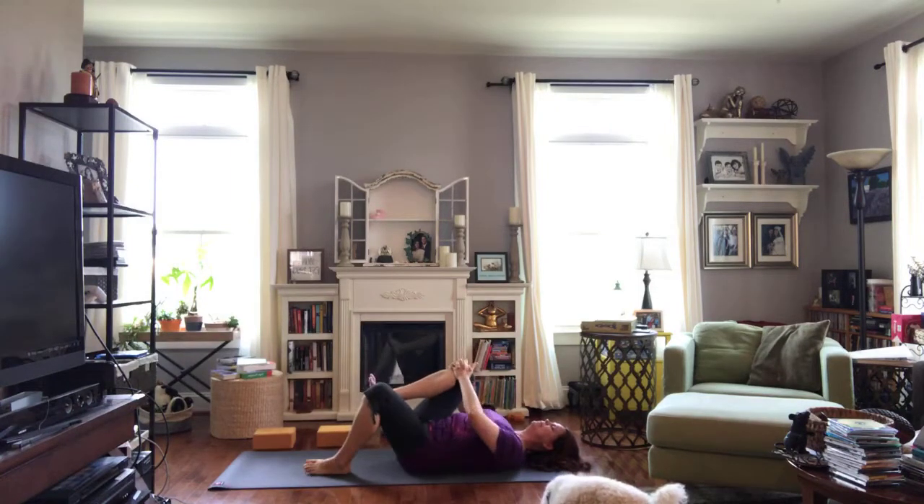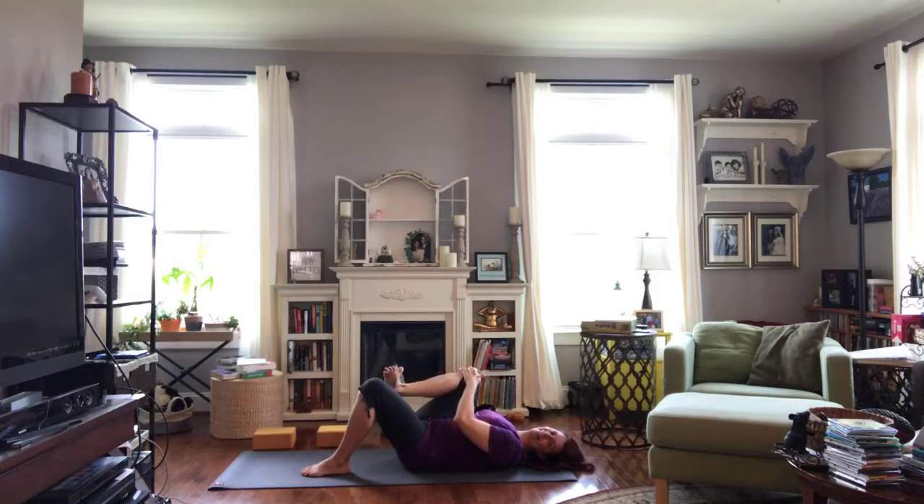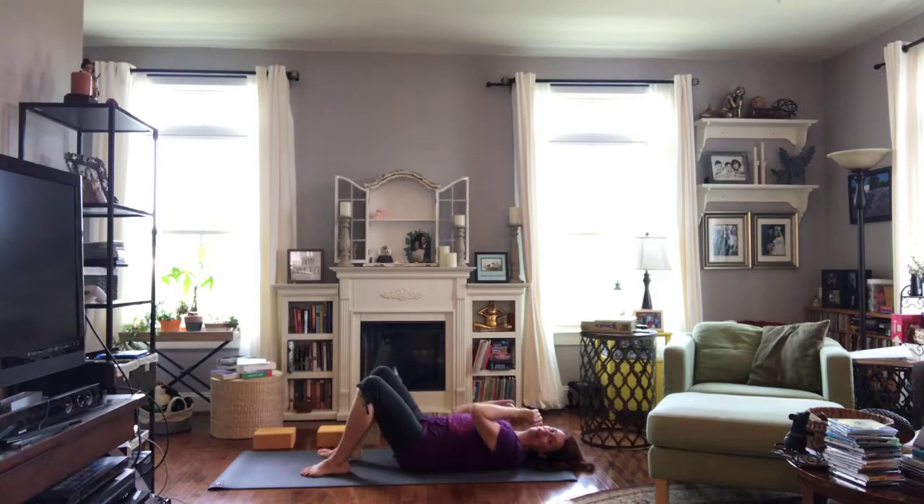Let's switch sides. Hug it in — holding behind the thigh, on the thigh, or on the knee. Double-check your hips are comfortable. When you're ready, on your inhale belly pulls in, knee goes away, exhale hug it in. Repeat — knee away and knee back in, and once more. Pull it in. Now let's take care of the foot: circle the ankle one way, circle it the other way, give a little wiggle to the toes, and gently relax and set the foot on the floor.